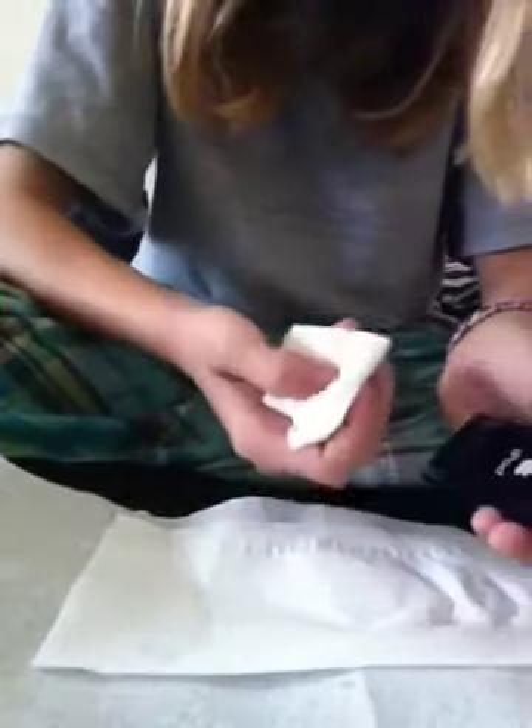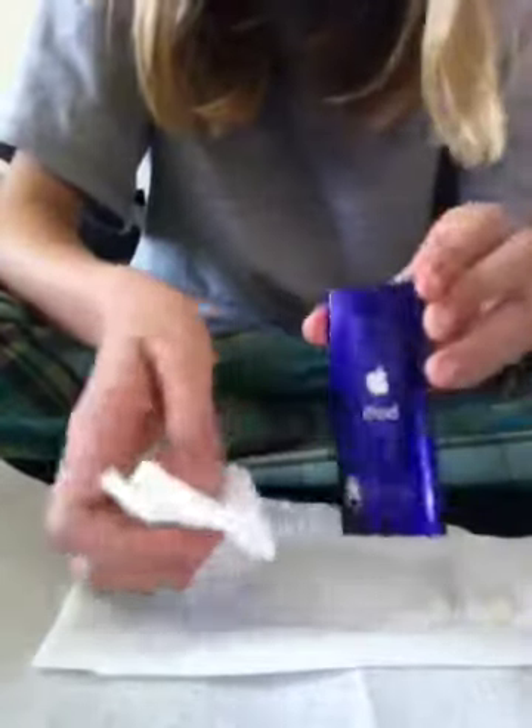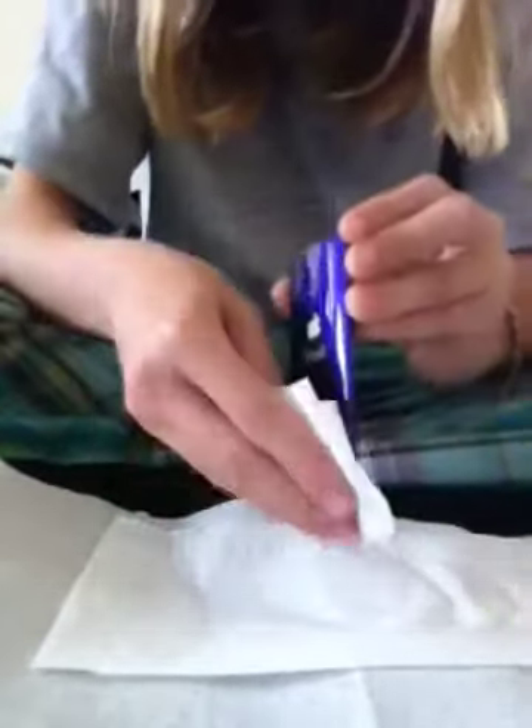Get your iPod's logo a little bit clean — just like that. And as you can already see, it's getting really nice and shiny.